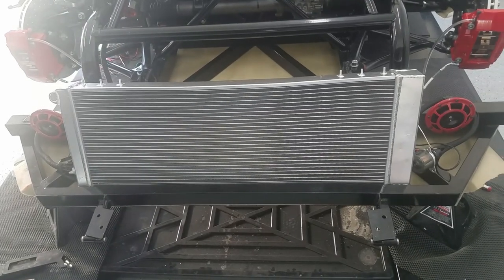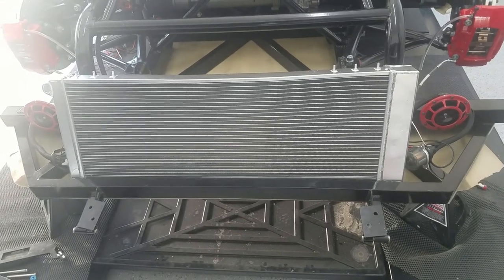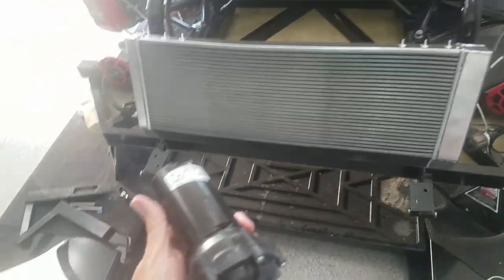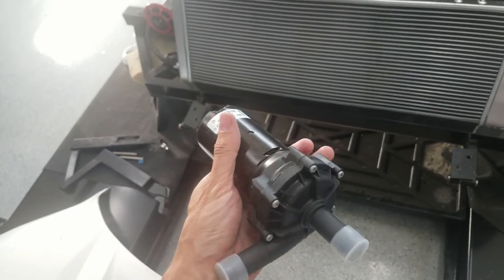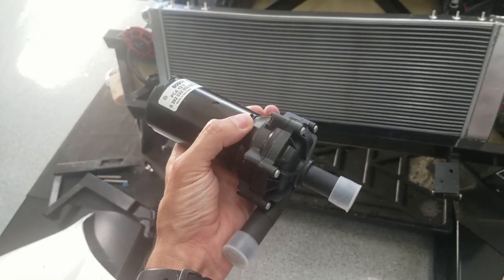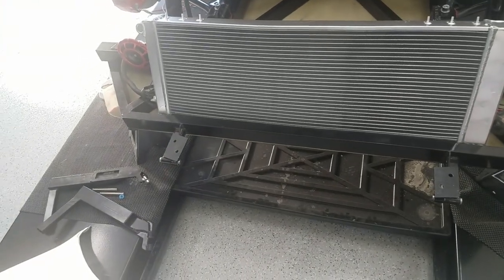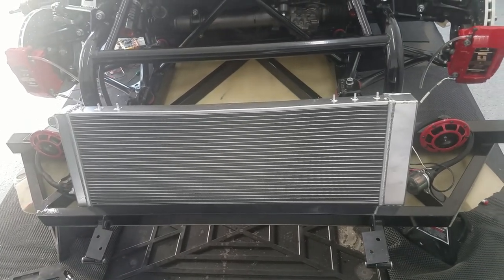I'll need to mount up some brackets or something to get it to sit and be secure where I want it, but essentially that's where it'll live. The other thing I got is this water pump, or coolant pump — I believe it's rated for about 30 liters a minute, which is quite a bit more than I think we need, but it should be good. I'll throw the hood on again just so you can see what it looks like with the hood on.